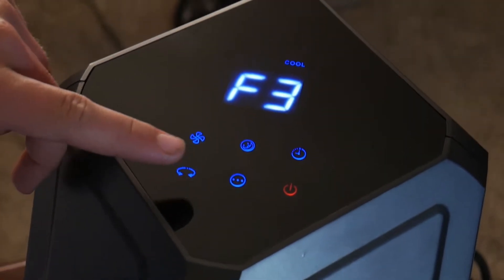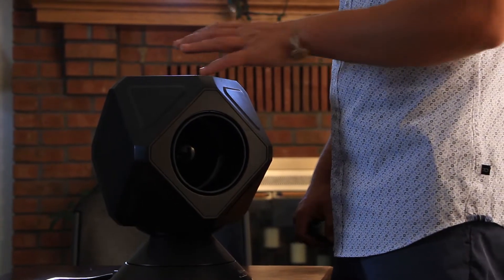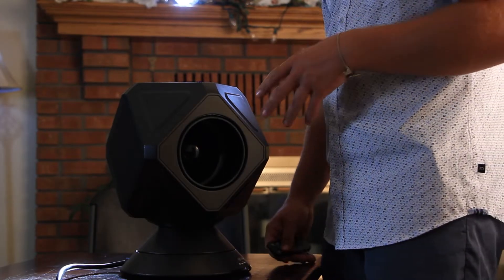Hello, welcome to AirJet Series 1. I'm here to show you a couple cool features that will help you be able to use your device well. You can easily use the touchpad panel on the top to either turn it on or use the different features, or you can use the remote for all the different features that are included in this package.